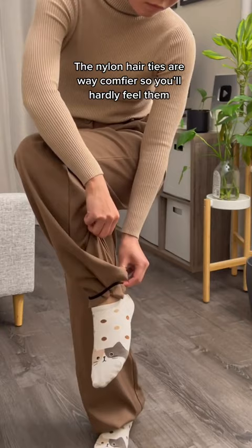And here's what they look like with shoes. Follow for more style tips.